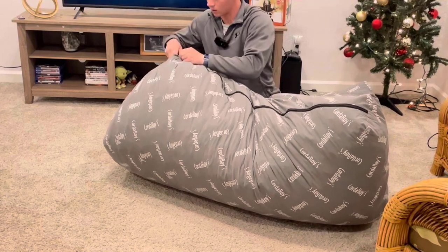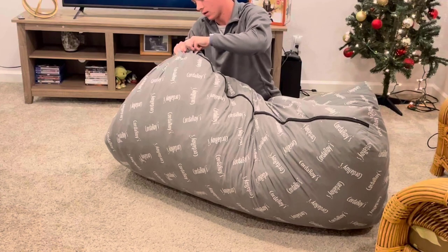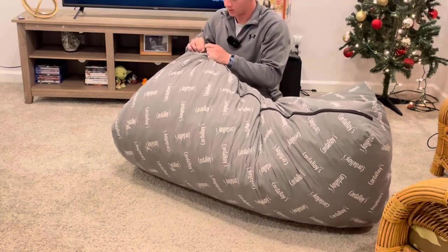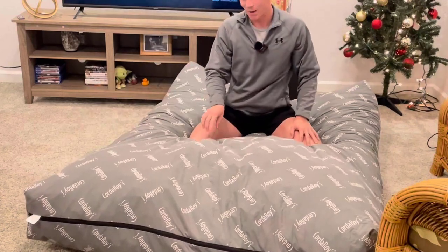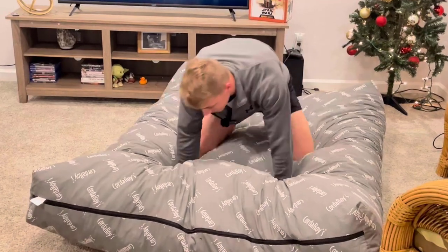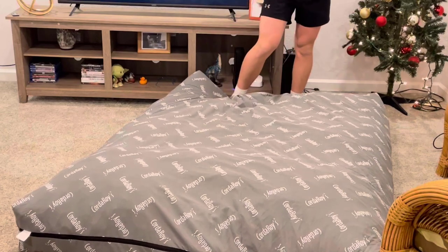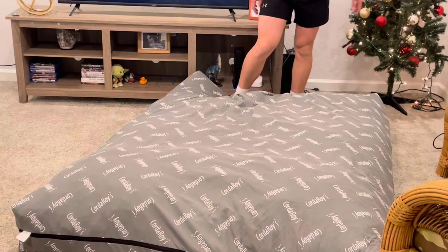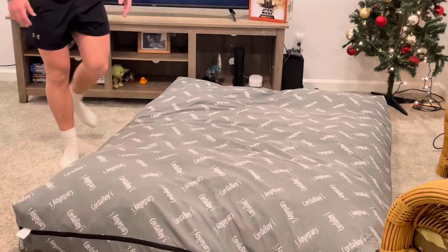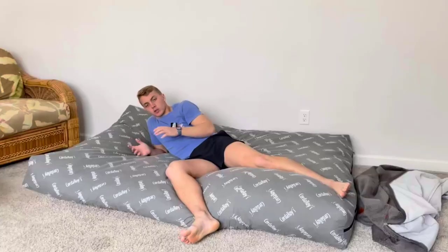I want to say the inner foam part is also machine washable — it's got a zipper right here. I couldn't get the zipper undone on camera but I'm pretty sure it's machine washable. If you're thinking about getting a Kuroi I definitely highly recommend it. My friend is the one who told me about them — super useful, super high quality, and I use it 24/7. Definitely a 10 out of 10.